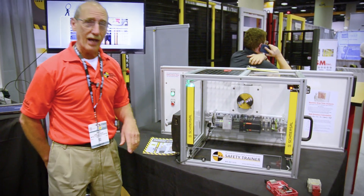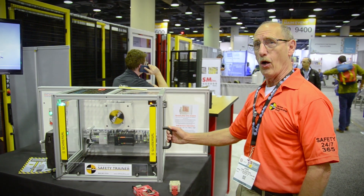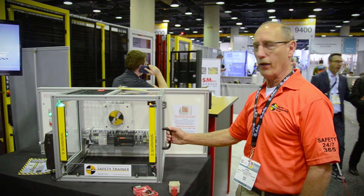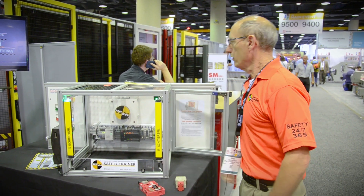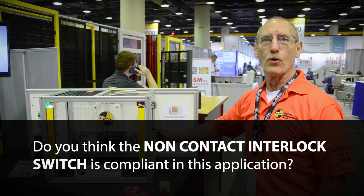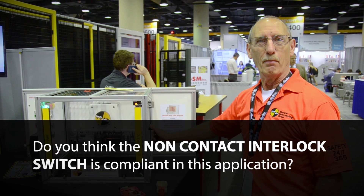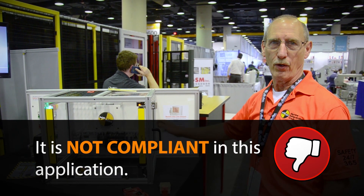Now we'll look at the non-contact interlock switch. I'll demonstrate opening this door — think about whether it's compliant or non-compliant. What you saw there was the fact that I was able to open the door and still reach the hazard before it came to a complete stop. That makes it a non-compliant safety solution for this application as it's been built.